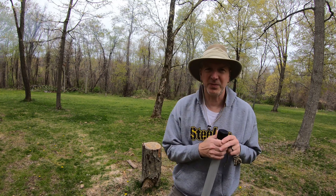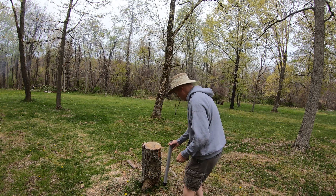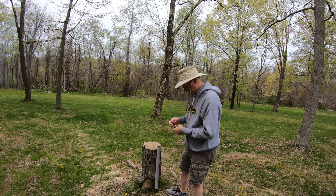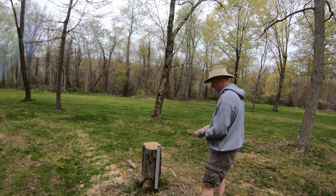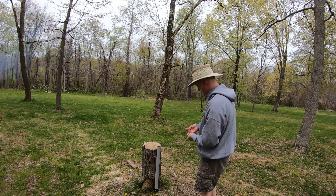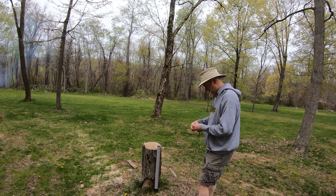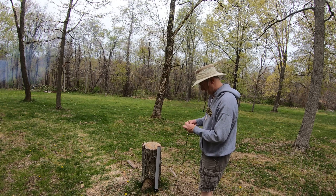I am purposely going to set up next to this stump, like I do in the woods sometimes, since I don't have any place to mount it.